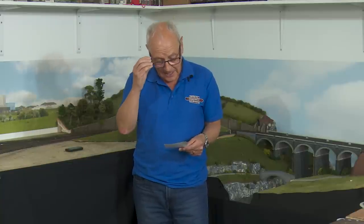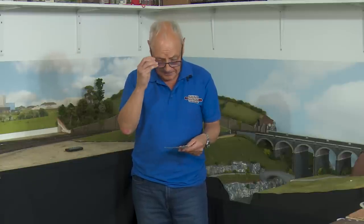If you do own a helix and you've put a scenic area on the top of it, I would appreciate some photographs of it just to give me a bit of inspiration on how I can do mine. And if you have any of that R8262 double fourth radius curved Hornby track, please drop me an email — the address is at the end of the video — and perhaps we can sort something out.